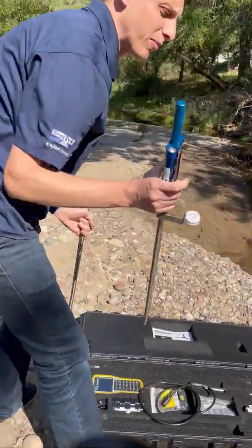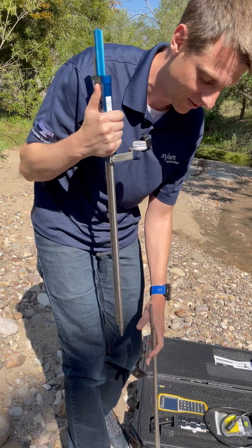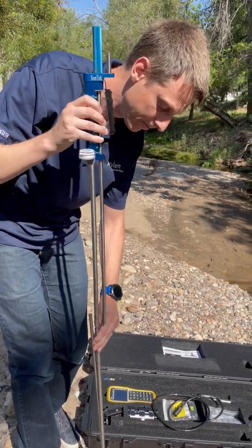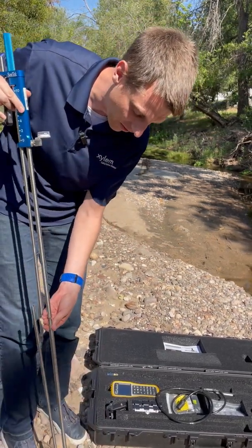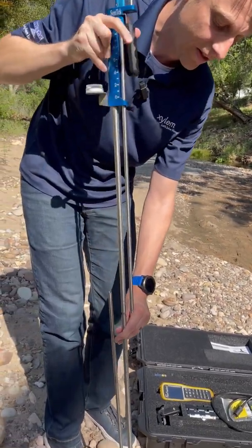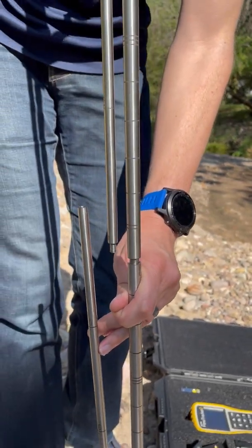Now if you've never put together a two-piece top-setting wading rod, the important thing to know starting off is you're going to want to first screw together this larger fixed rod — that'll make sure that you can get it all together correctly. One thing that we love about our wading rod: we have these alignment arrows here that'll help you know that you've got it screwed together correctly and tightened to the appropriate amount.